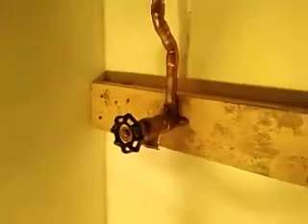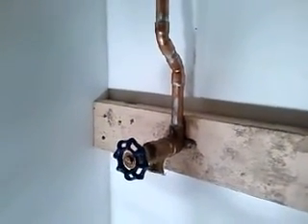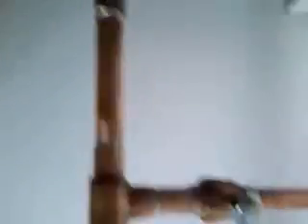And you can see over here this will be the drain for the sprinkler system outside. And there it goes outside of the house, and there's a shut-off for the sprinkler system.